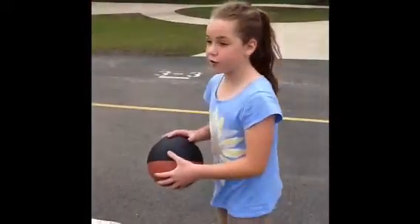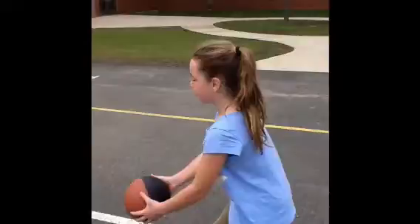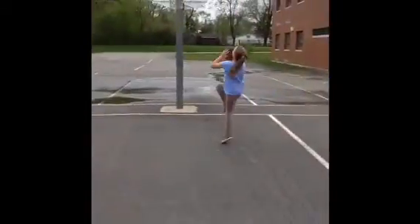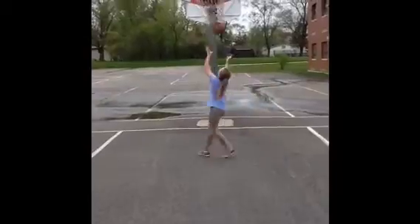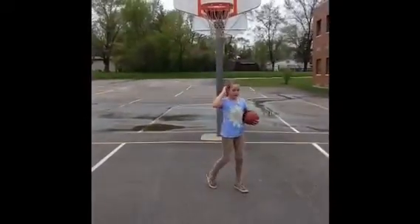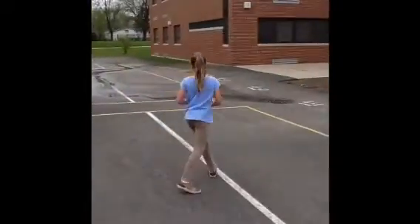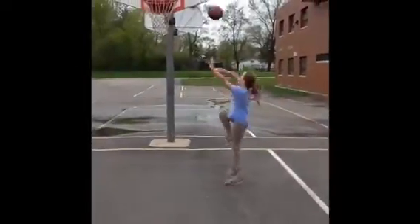Now I'm going to show you how to do a layup. You want to dribble with your good hand — I'll be doing right hand. You're going to run up to the side, and then you're going to curl, and when you curl you're going to go up and then you shoot.